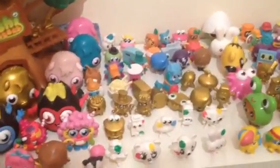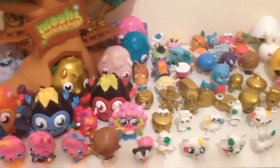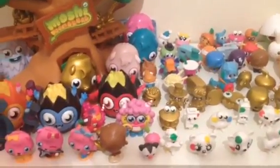So first of all I have all of my series 4s. I've actually reorganised all of my figures so they might look a bit different. Sorry some are knocked down — it's just my door, when I shut my door they fall over.